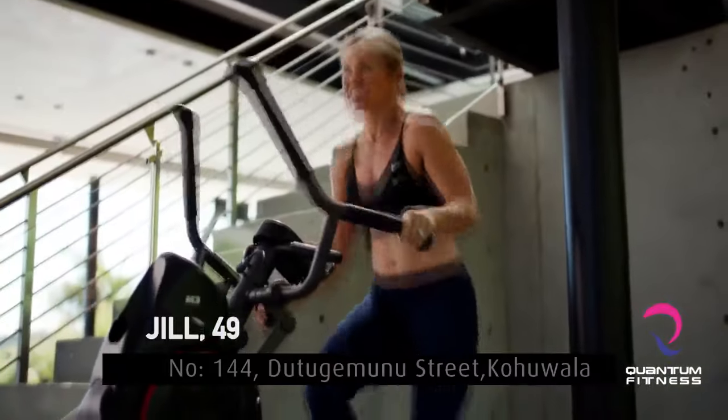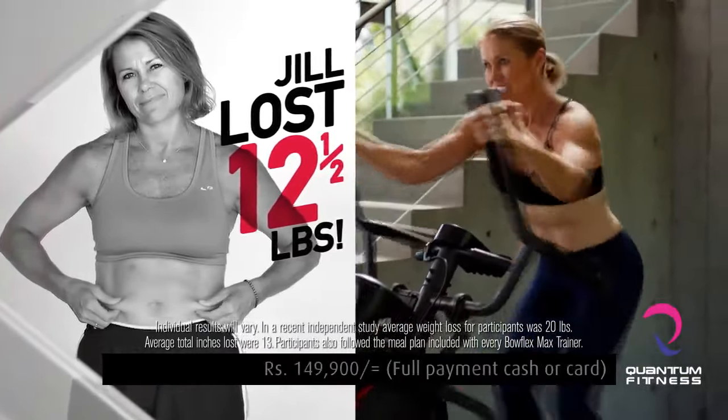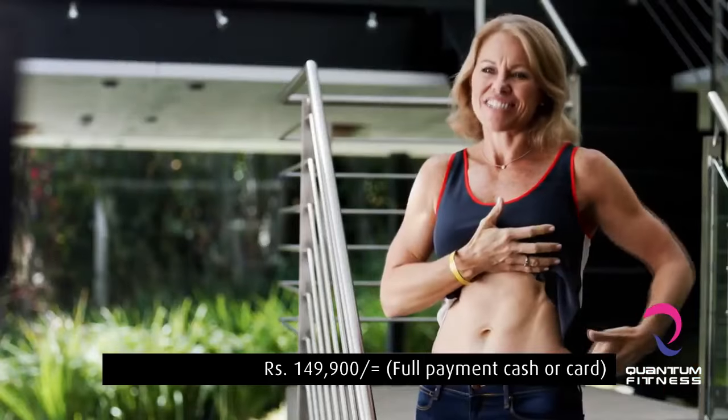Just get on the machine, watch the little speedometer go up, and that pushes you. I lost 12 and a half pounds in just 10 weeks. I'm 49, and I can't believe I look this good. The Bowflex Max Trainer did this.